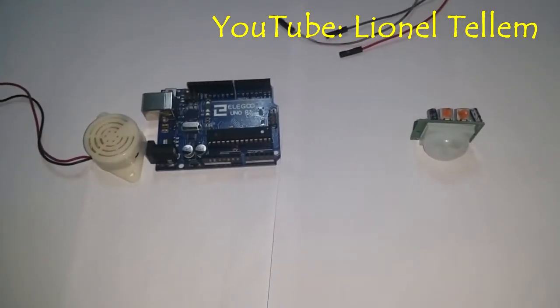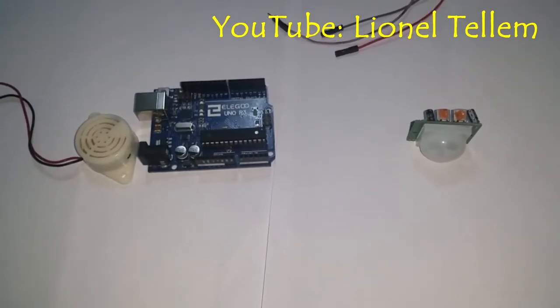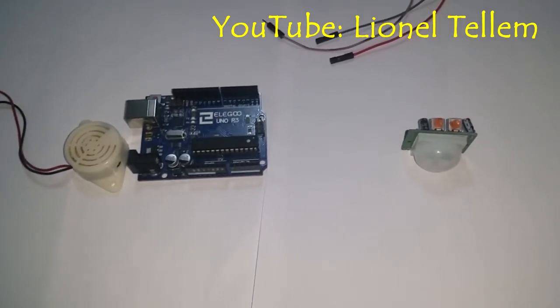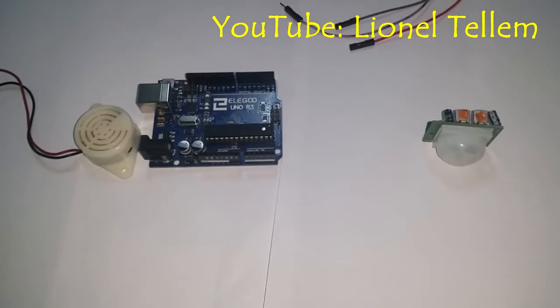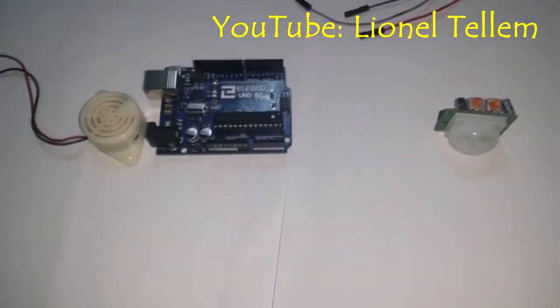Hello everyone and welcome to the new Arduino tutorial. Once more I'm very sorry for not being present — I was working on my end-of-year project before finishing school. So today we will talk about something very simple and easy.